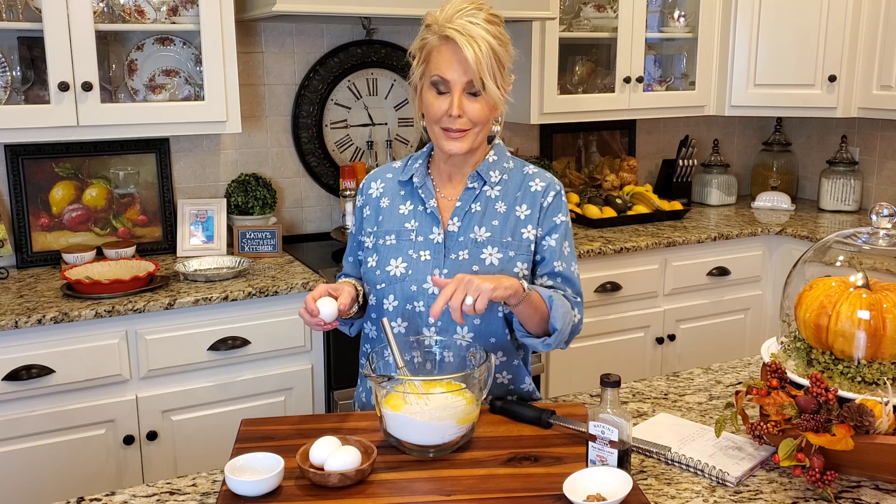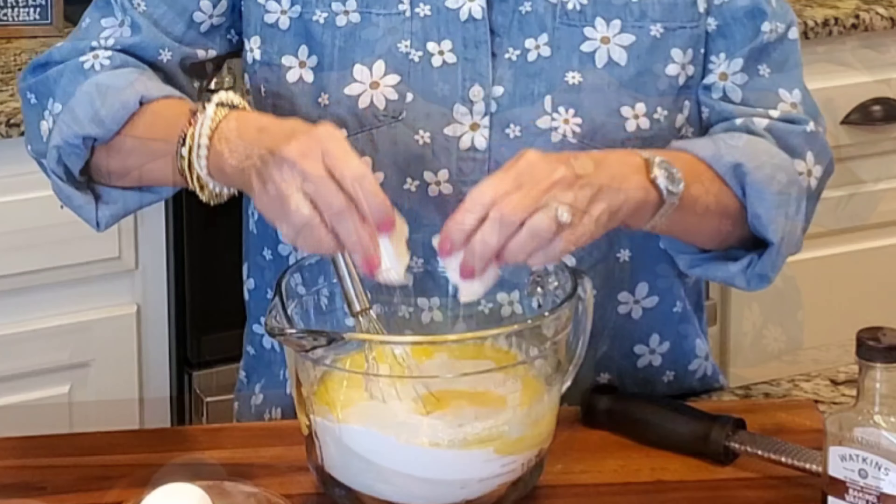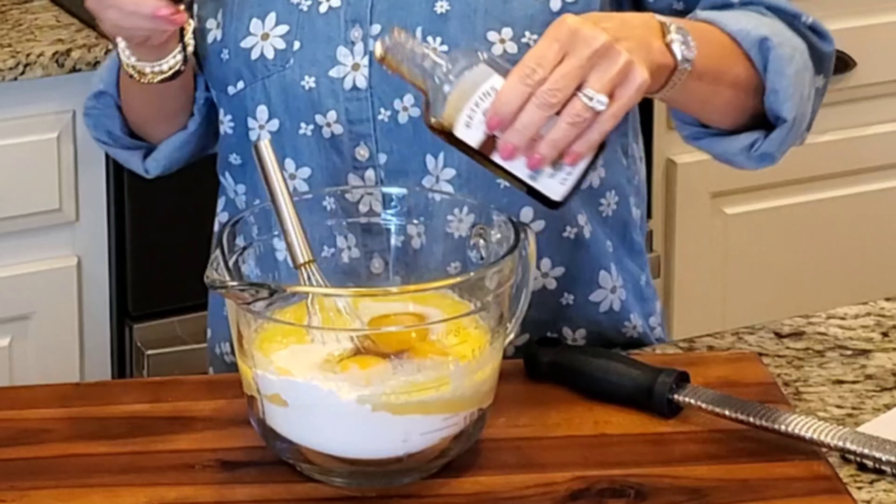Now I'm adding three eggs, a good healthy teaspoon of vanilla — I'm not opposed to adding more, maybe a teaspoon and a half.